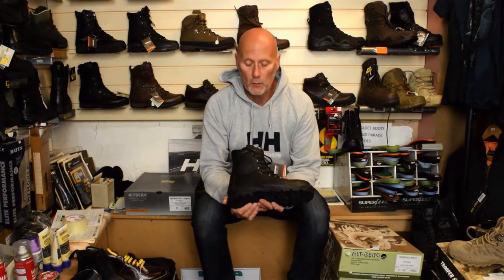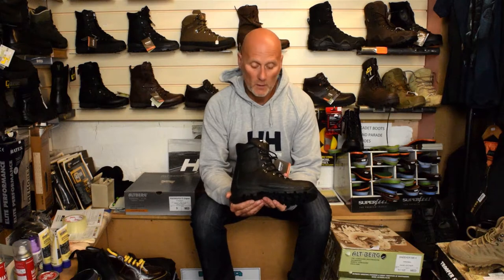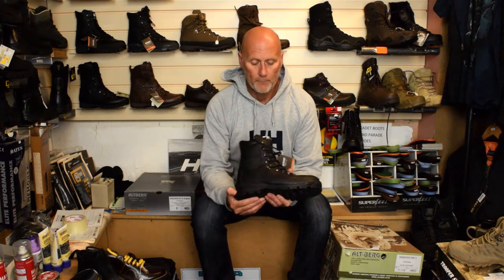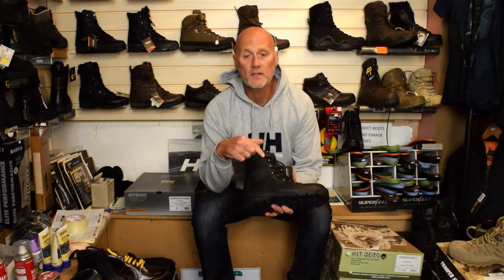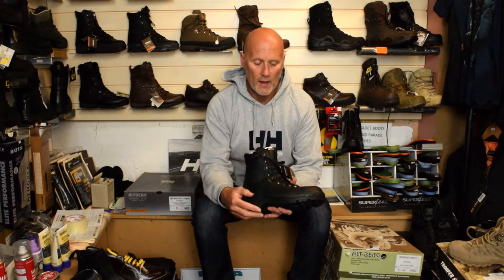We're looking at a 2.4mm Amphibio leather upper, which is as water resistant as it can be — if you feed and nourish it, it'll last for ages. There are hooks on here so it's easy to get on and off.